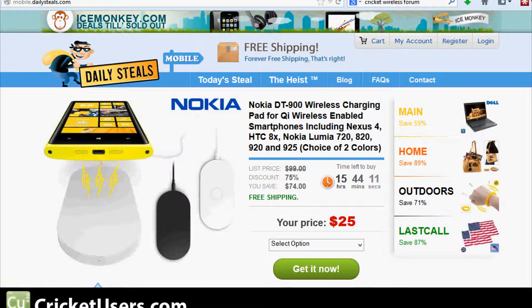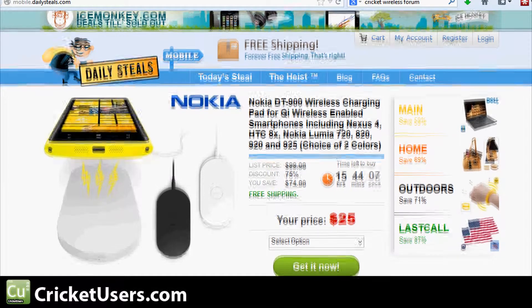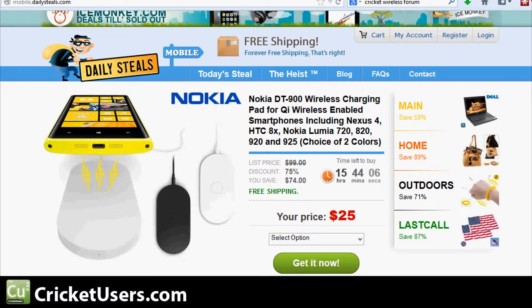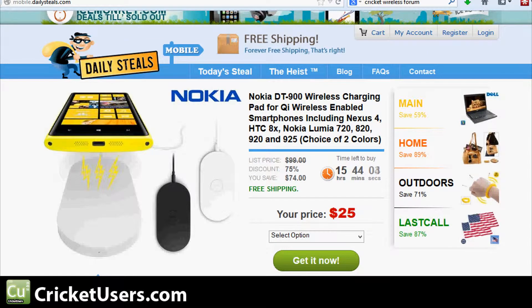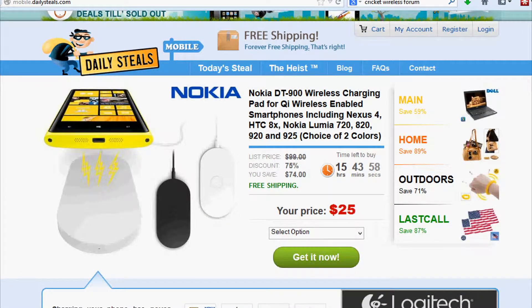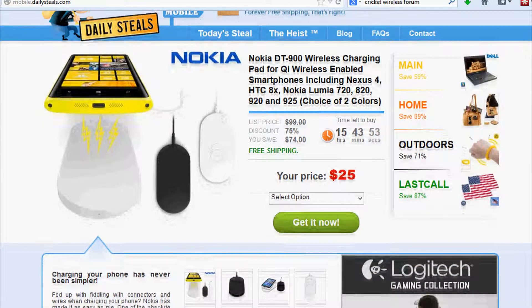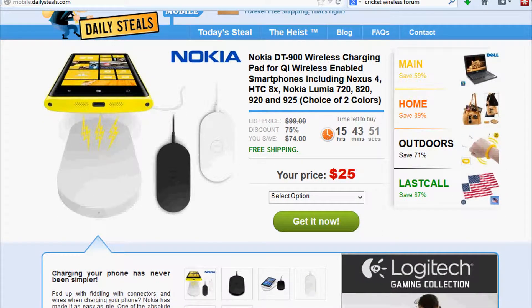Hey guys, this is Chris with Cricutusers.com and the US tech channel. If you have a Samsung Galaxy S4 with a Qi receiver pad, maybe a Note 2 with a receiver pad, S3, or the LG Optimus G Pro, HTC DNA, or Nexus device — any one of these — with that setup you can use the DT-900 Nokia wireless charging pad.